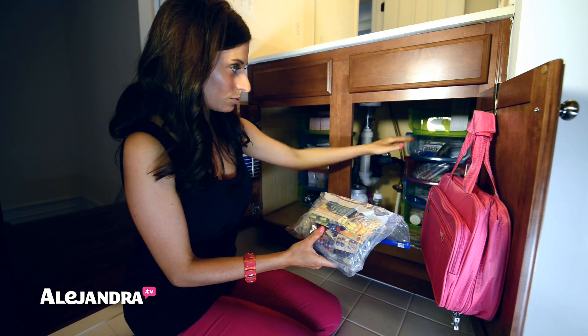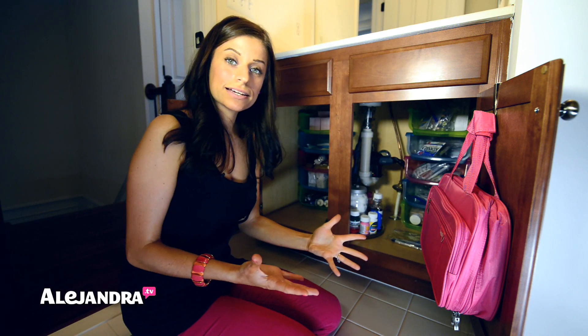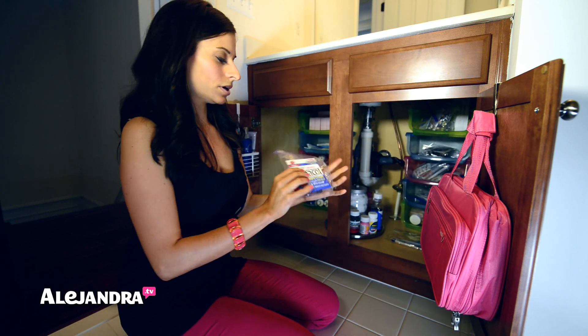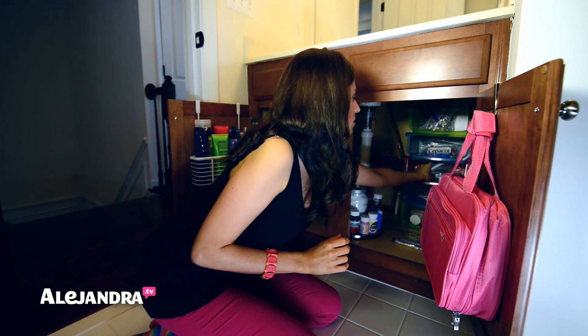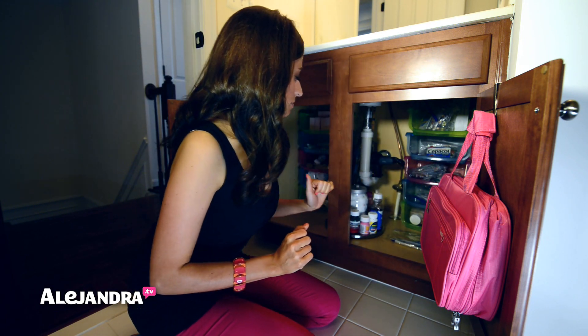The Ziploc bag was reused so it didn't cost anything, and the stackable bin cost a dollar. It just goes to show that if you shop the house, you can find things that aren't necessarily organizing products but can be reused as organizing products. I did the same thing for cough drops — flattened the box, put the cough drops in a baggie. Same thing with first aid — took them out of the box. Ointments did the same thing.